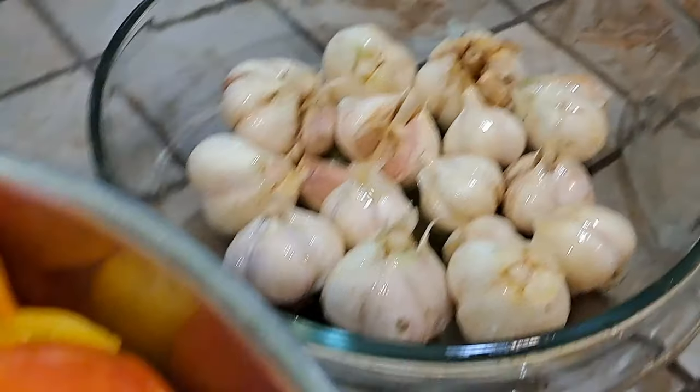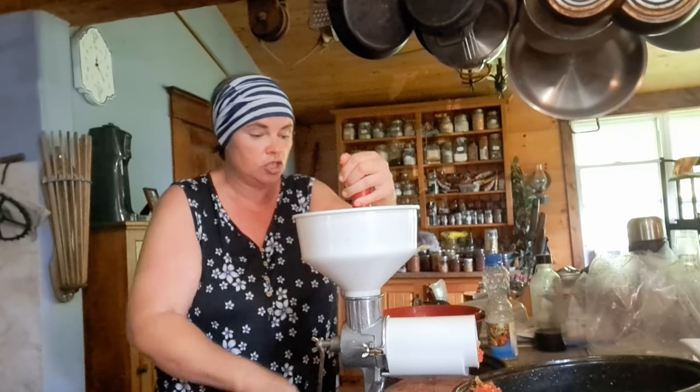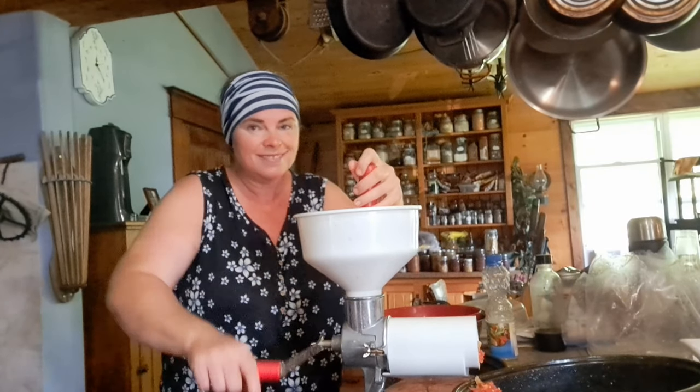And we've got tomatoes everywhere — tomatoes, more tomatoes. Ange's tomatoes are always ready before mine, so it makes for a real long tomato season.